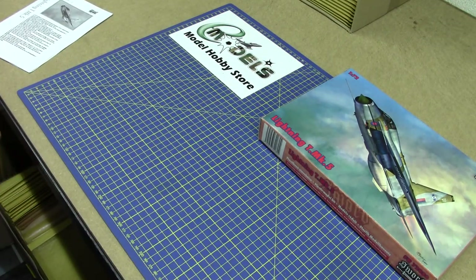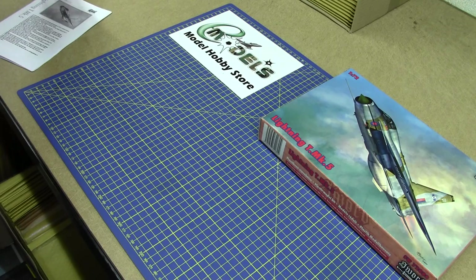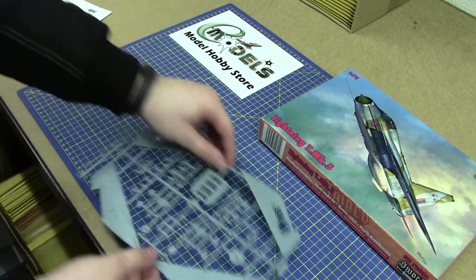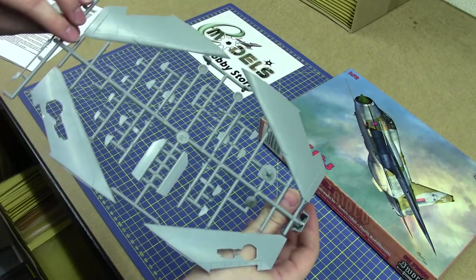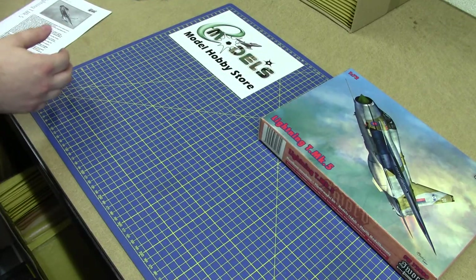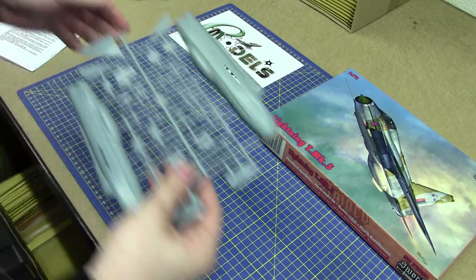If we have a look inside the box, it comes on two separate sprues: this sheet here with all the wings and extra parts, and this sheet here that contains the main body of the plane and the wheels.